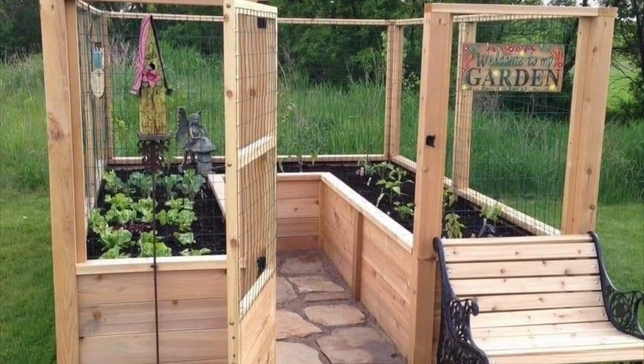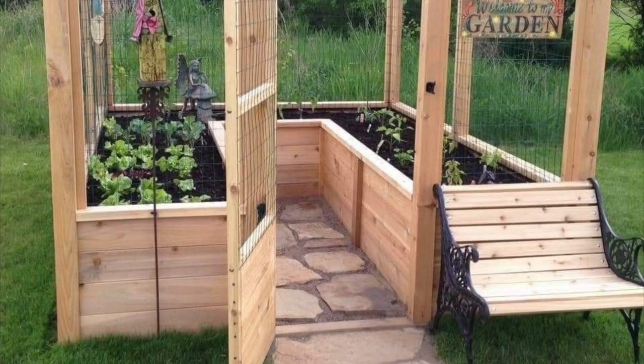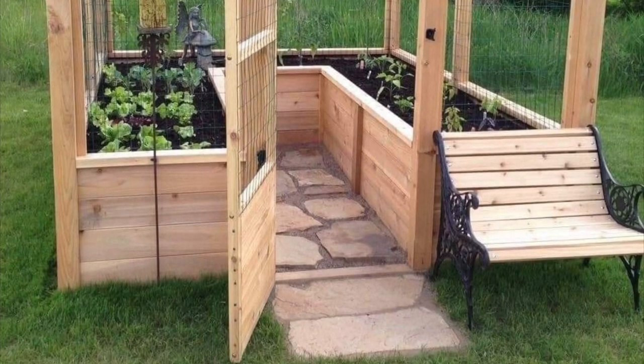Hello everyone. This is a video tutorial on how to make a garden out of pallets — mostly pallets and some boards from Home Depot and Lowe's. I saw this picture on Pinterest and said to myself, I wonder if I could make one of those just out of pallets.